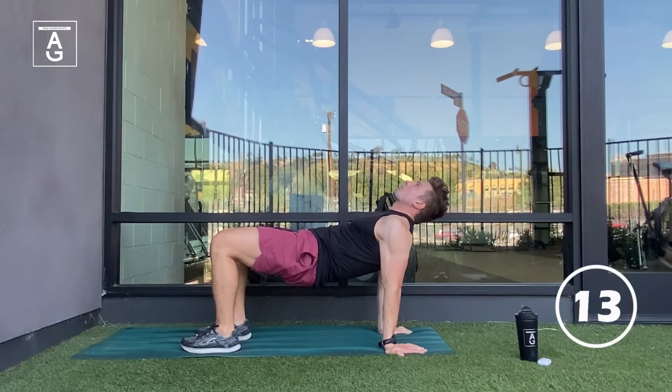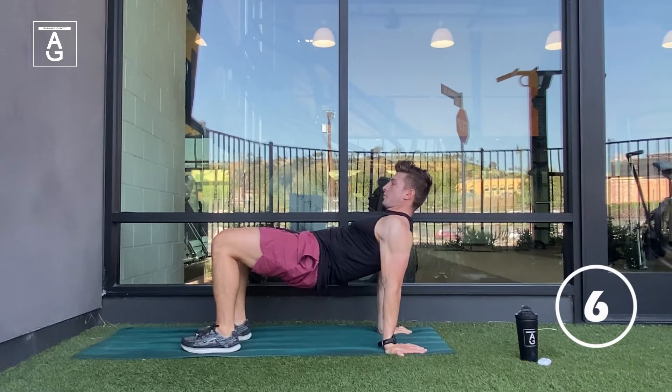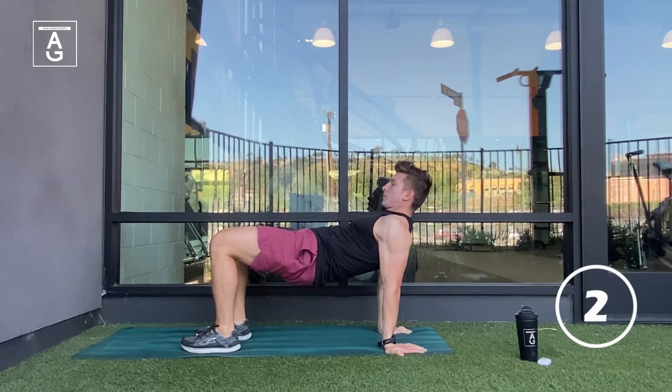15 seconds remaining. Continue to inhale through the nose. Keep those hips nice and tall. You should be feeling some tension on the backside of the legs. Give me one more inhale through the nose and a long exhale through the mouth. Awesome work.